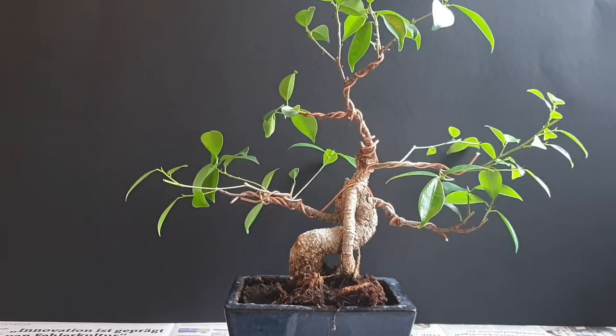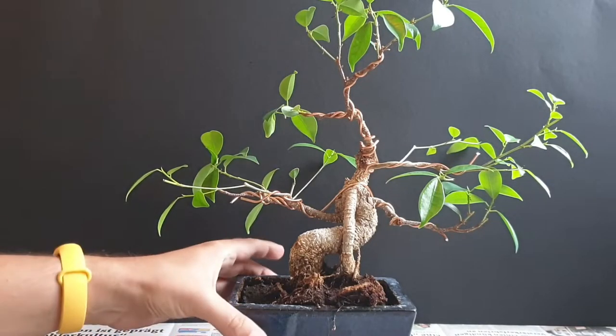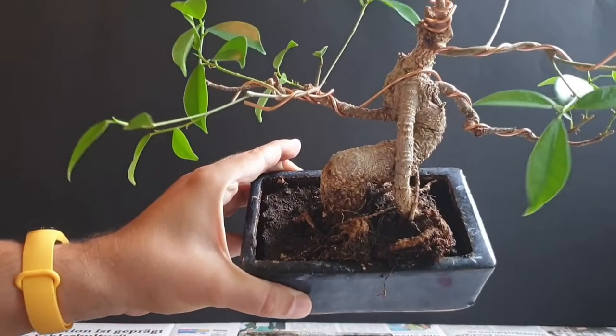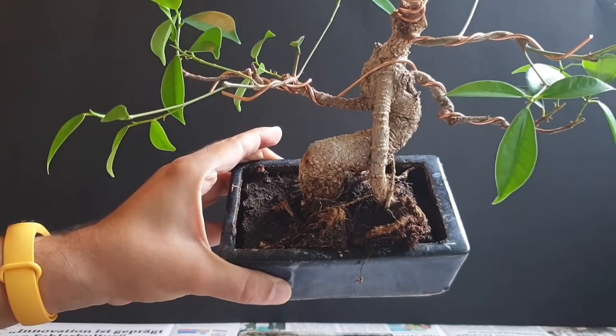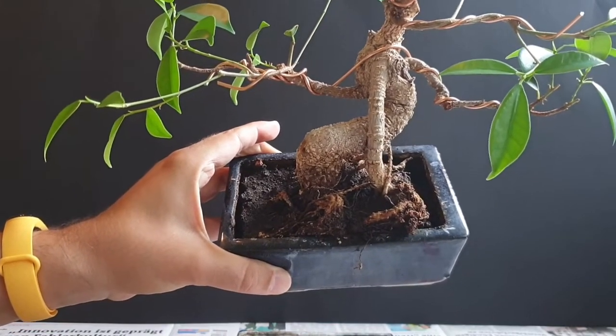Hi everybody, welcome back to another video. My ficus bonsai that you can see right here I would like to repot today. I will show you the reason why — as you can probably see, it is in very dense soil. I have not repotted this since I bought it almost three years ago.